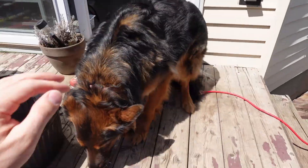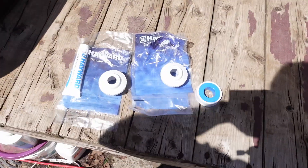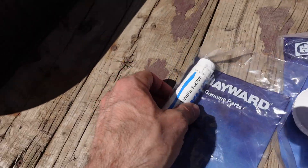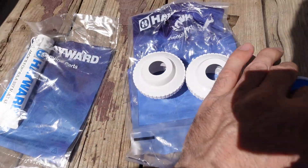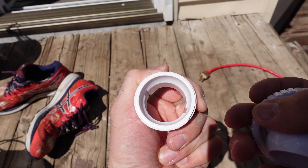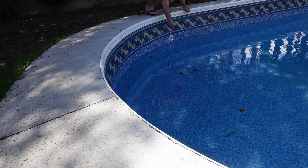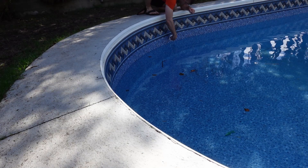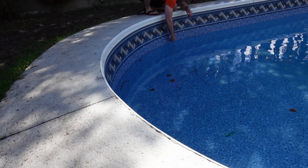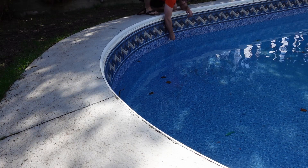I did go get some new return jet fittings and some Hayward O-ring lubricant. There is a special tool for these jets but I just put them in by hand and don't have any issue with that. I'll probably get the special tool when I take them out because it'll likely be too tight by then. I put Teflon tape on all the threads, then put the return outlet in by hand, followed by the directional jet nozzle and the little fitting that holds it in place, pointing the nozzle down into the pool.